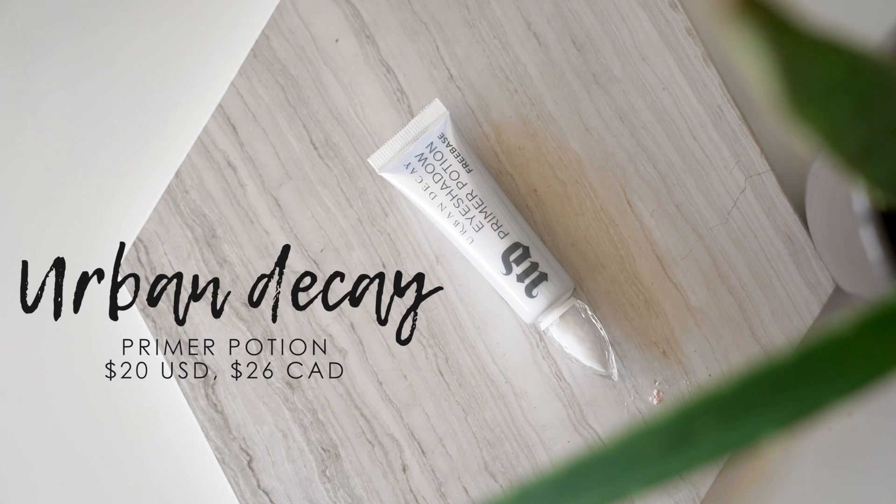Let's just jump right into it. Let's start off with the eyes, and I'm going to prime my lids first with this Urban Decay Eyeshadow Primer Potion. Urban Decay recently did come out with some new primers. This one in particular is called Freebase, and it is a white primer. White primers are really nice if you want to make your eyeshadows pop — if you feel like your eyeshadows aren't really showing up true to color and you want them to be a little bit more vibrant, then a white primer is a really great option. I have never tried this one, so I'm really excited to see how pigmented this is going to be.